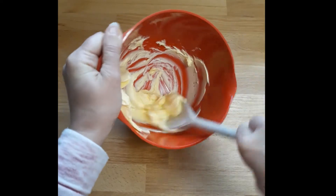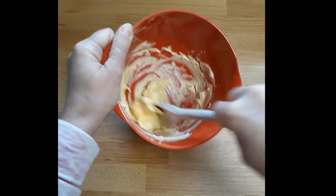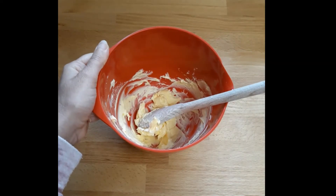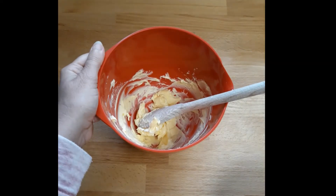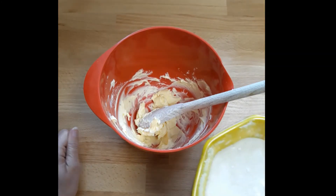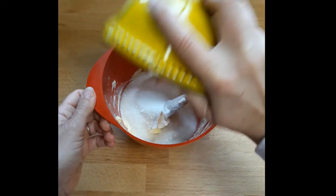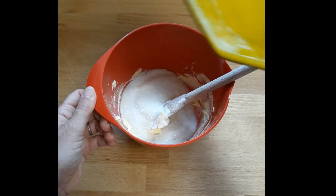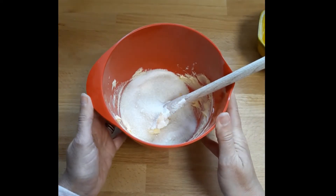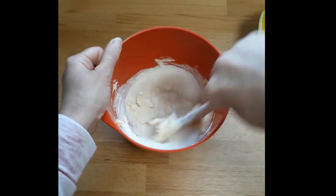My next ingredient is sugar. Cookies traditionally have brown sugar in them, and so do these. I've mixed equal quantities of white caster sugar with some brown sugar. You don't have to do this - if you don't have any brown or any white you could just use all the same - but I like to do equal quantities of both. That is 170 grams in total. Give these a good stir.